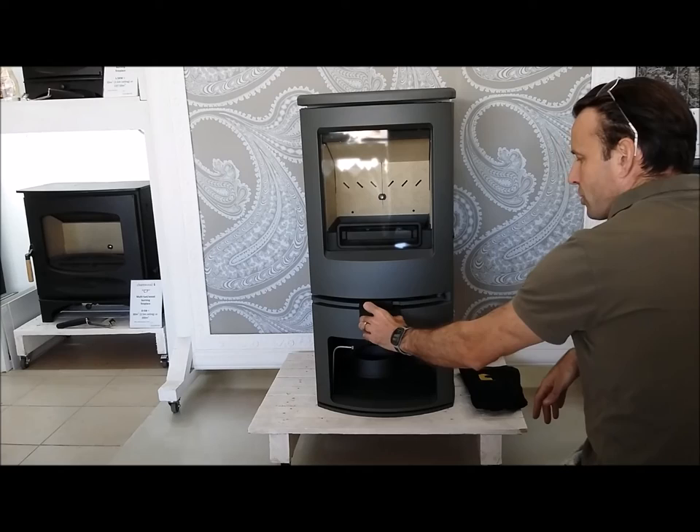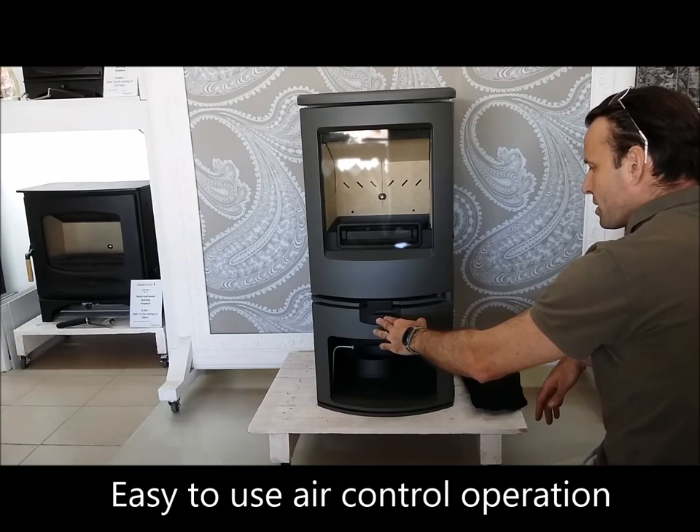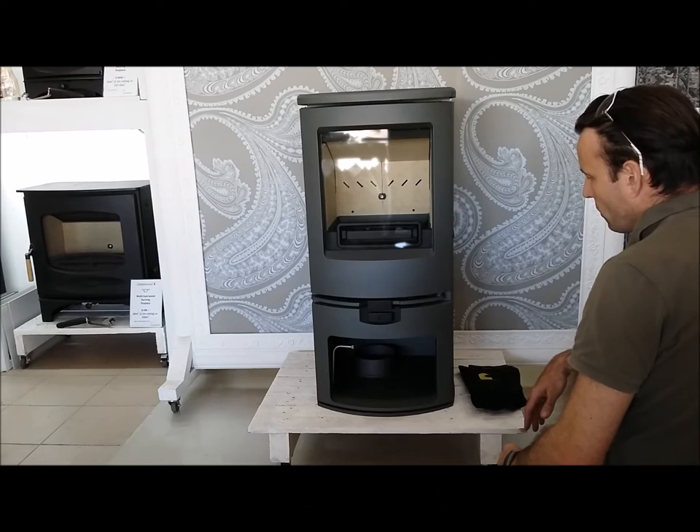The air control is very much in the same model as the Quattro Flow system — very easy to use, with three notches so that you know exactly where you want to be in terms of the amount of oxygen that your fire receives.